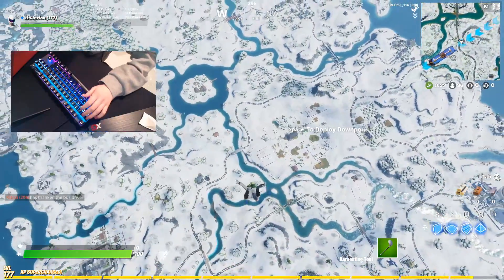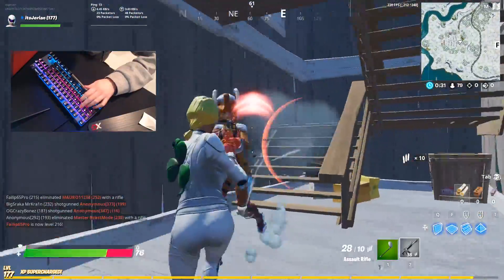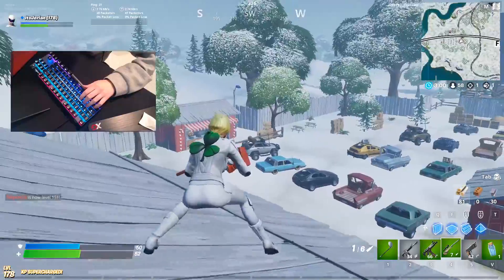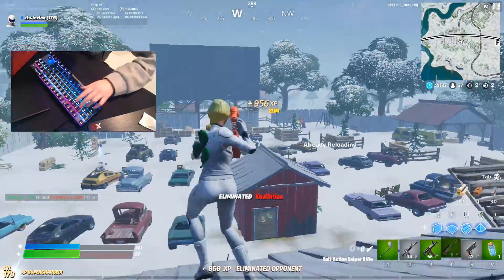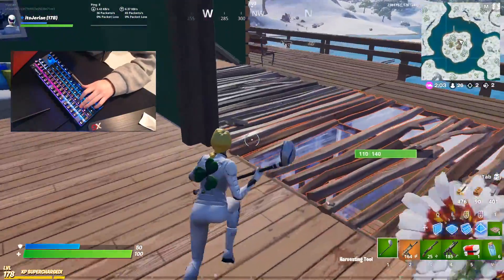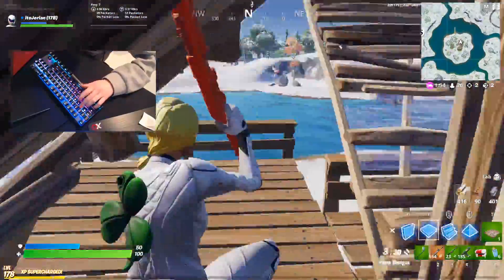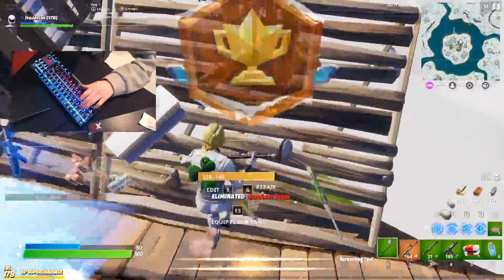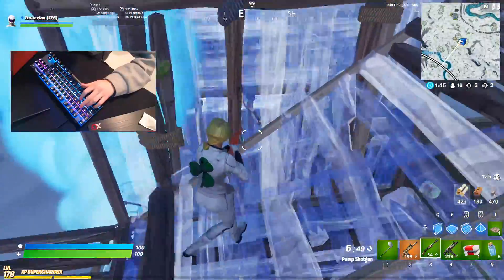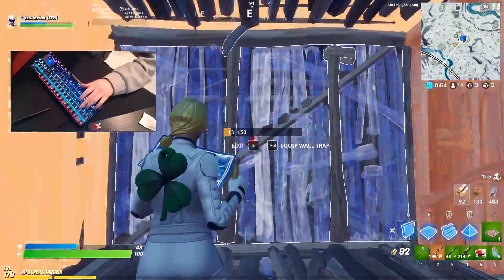At this point, you all should know exactly where I'm going — my favorite place on the map: Risky Reels. Those kills really didn't have anything to do with the keyboard, but it's a good sign so far. That was pretty clean, though. This keyboard — I like it. I like it a lot.